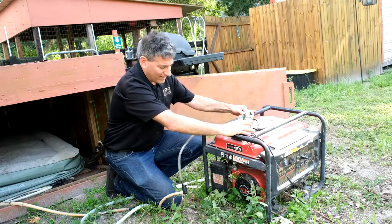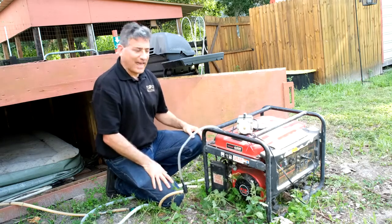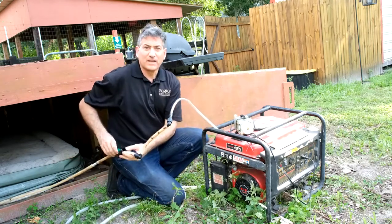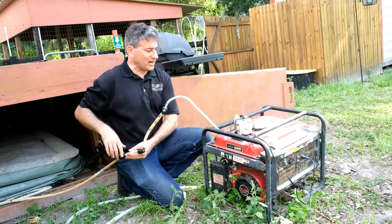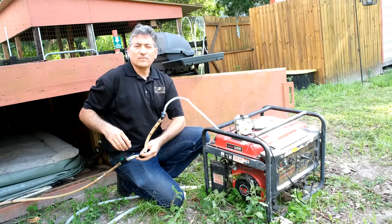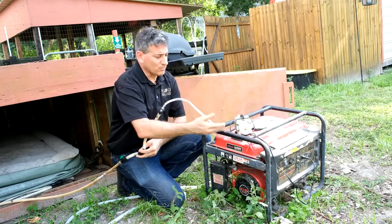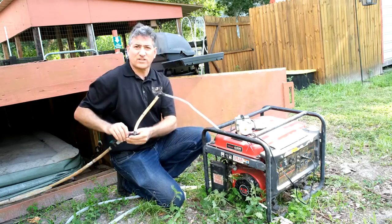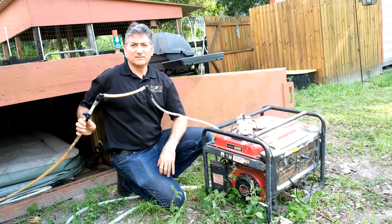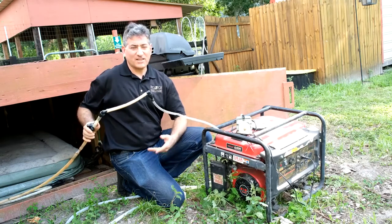So now we're running on biogas. To prove that we're running on biogas, I'll just turn off the valve here, which is taking the gas from the mattress to here. During emergencies, like during the hurricane, we also use our biogas to run clean, smoke-free engines to generate electricity. If I turn off the gas, you will see it turns off — because that's biogas.